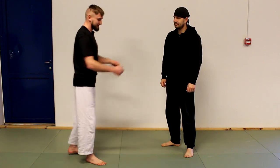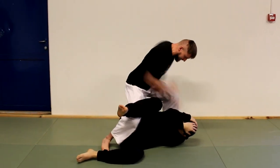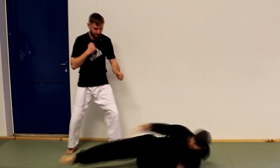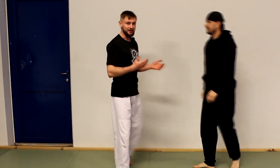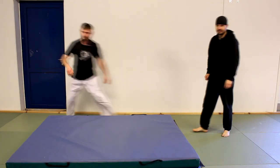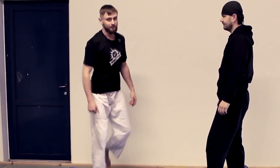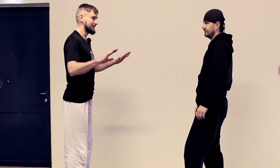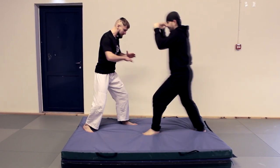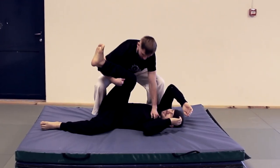Let's try again slowly: Sab Jisau, Tan Sao, Fan Sao, sweep, and finish. You can also be less nice to your opponent — hit here and here, then go down with him. If this is a sport and you have to win, you just finish in that position. So slowly again: Sab Jisau, Tan Sao, Fan Sao, sweep, and finish.